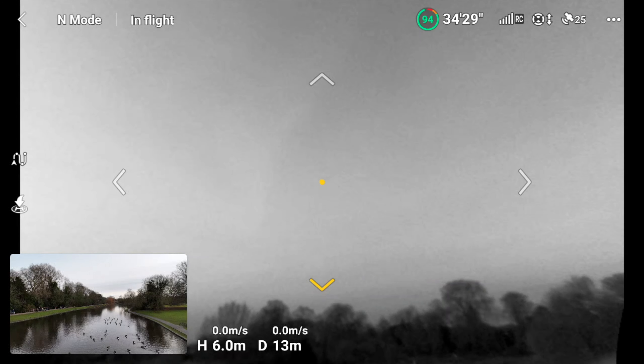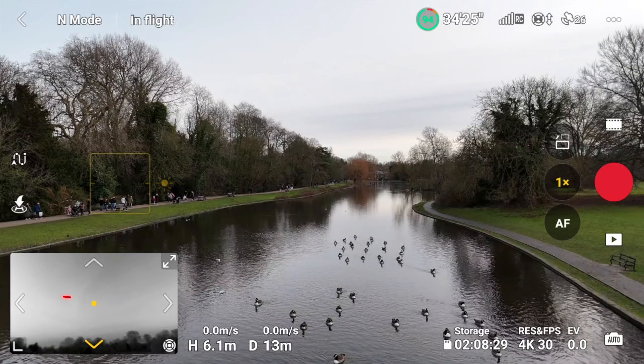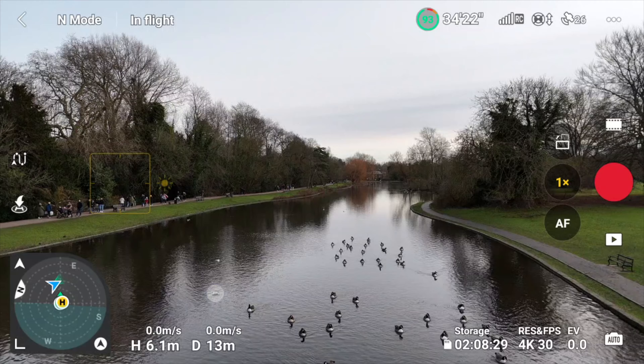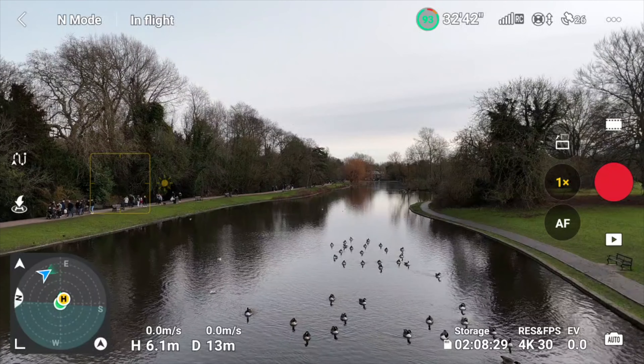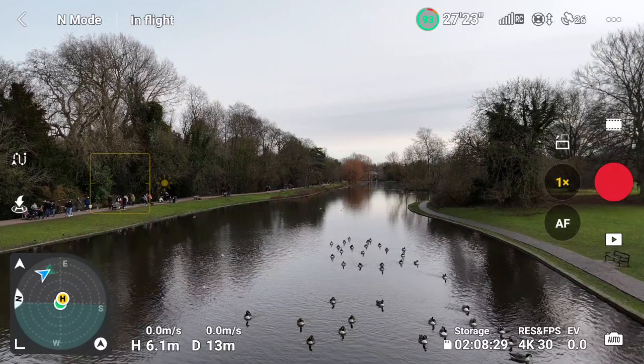This is the most exciting firmware update that DJI have ever released. The RC2 can now record onto the SD card, and I'm going to show you the Air 3 and the Mini 4 Pro looking through all the sensors whilst in flight.